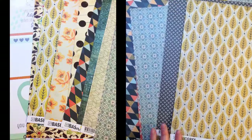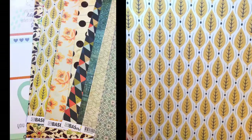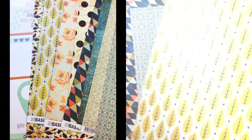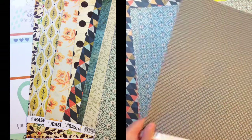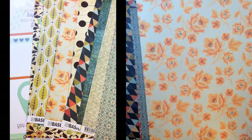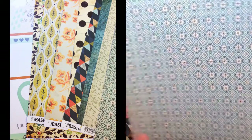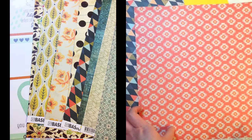Moving on to Basic Gray — it's their new Persimmon line. Peach Cobbler is the first one. I really like this paper, it's very trendy with the blue or the navy in it. Butternut Squash, Spiced Pear, Pumpkin Spice.